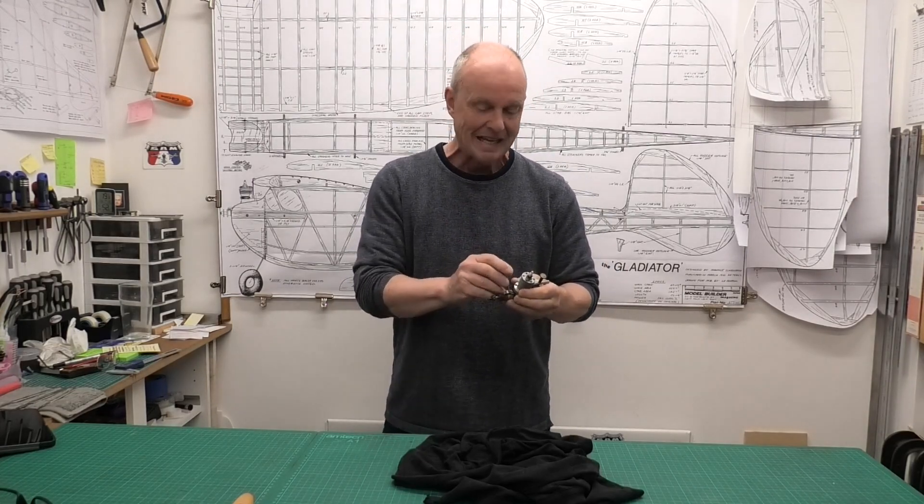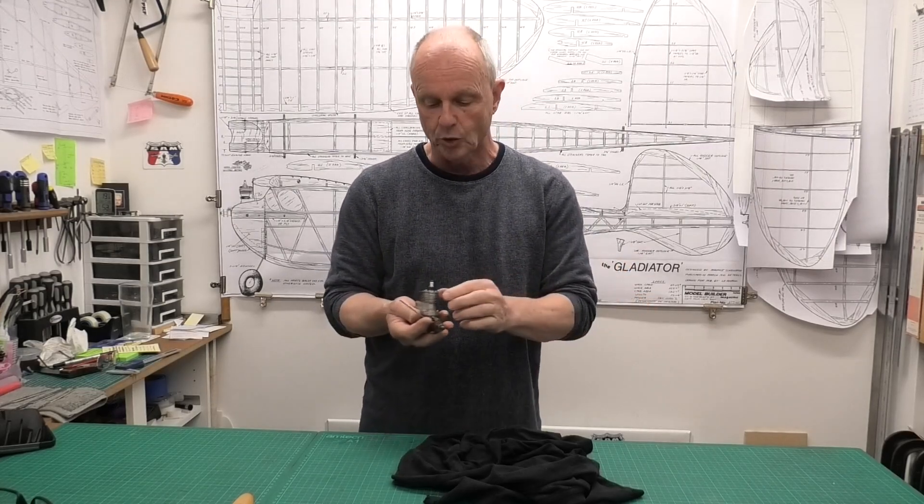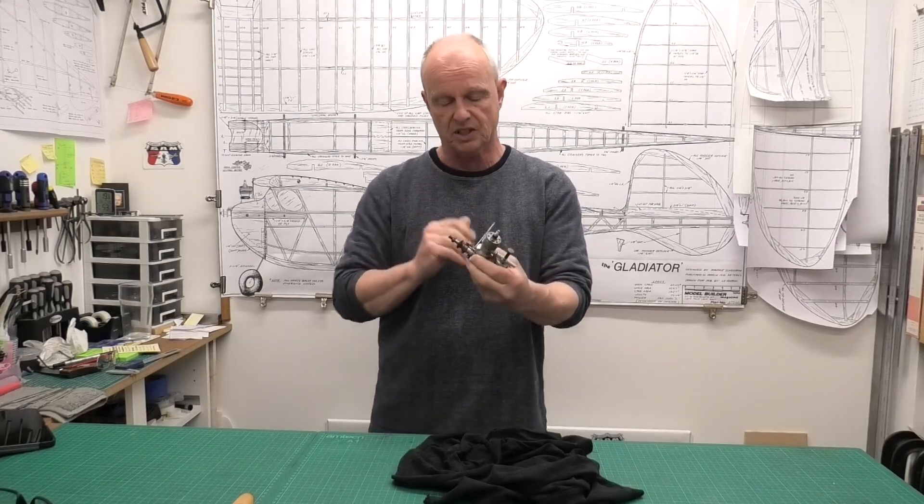Hi there, I have such a lovely engine to share with you today. I'm really excited about this engine. It was sent to me — donated to the YouTube channel by a guy called Russell — a very kind gesture. It is such a lovely engine and I'm so excited by this.